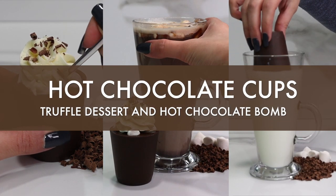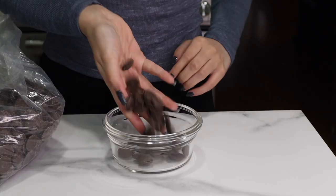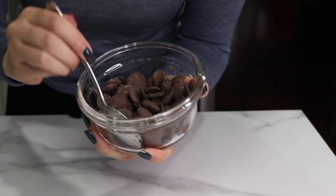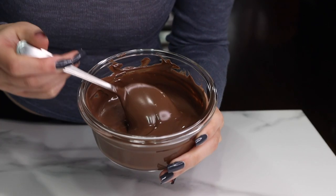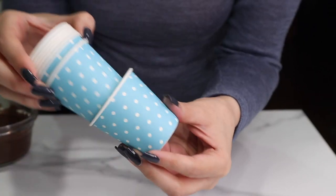Hey guys, it's Arisa. Welcome back to my channel. I know I haven't posted in a long time, but I am back and today we are making some little edible hot chocolate cups that you can eat as dessert or you can drop them in milk as hot chocolate bombs.